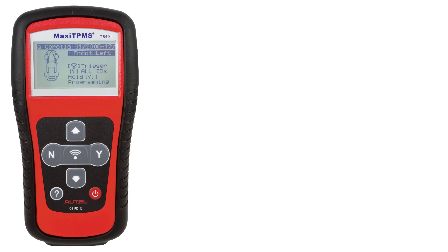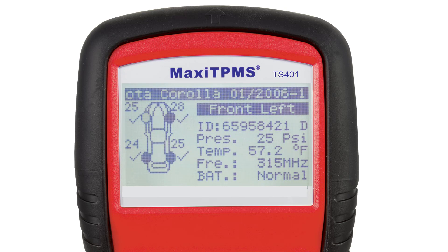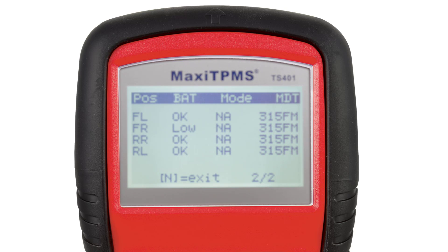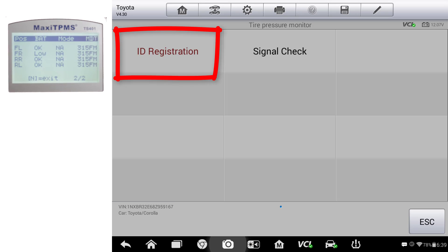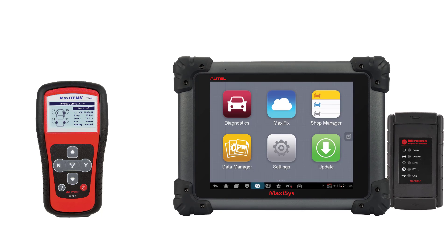Now that we know the relearn procedure, we are ready to activate each of the sensors. To exit the help screen, depress the N button and it will take us back to the trigger screen. After we trigger each sensor, the screen will indicate the pressure of each wheel. If any sensors do not communicate and you replace the defective sensor with a new pre-programmed or multi-protocol sensor, simply highlight the wheel you are replacing and re-scan the new sensor. By pressing the Y button, your tool will display the IDs for each sensor. Using my MaxiSys tool, I can access the TPMS ID relearn function by going to Hot Functions, TPMS, and ID Registration, then enter the IDs captured using the TS-401.